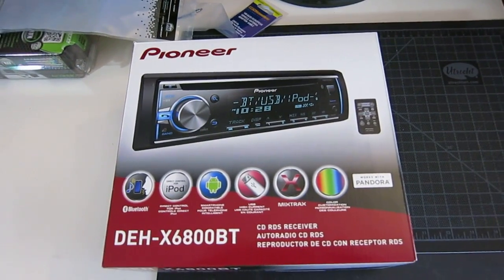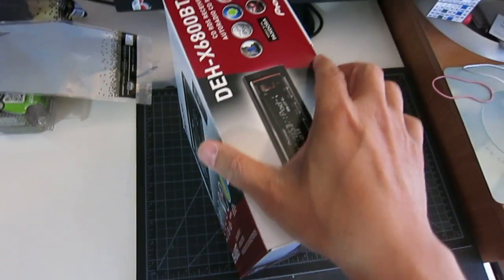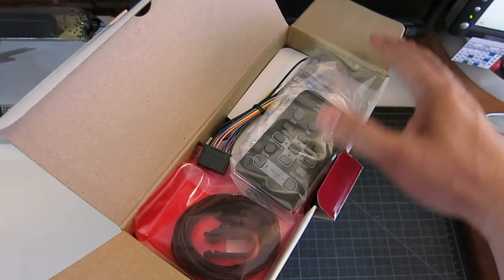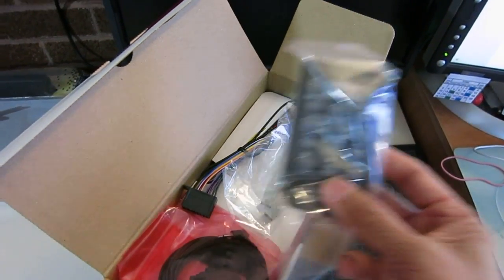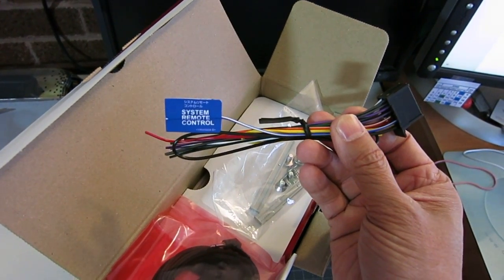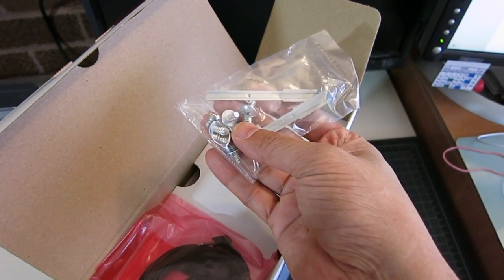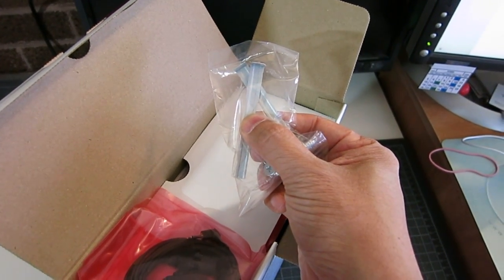Now let's get into the unboxing of the actual head unit itself. I'm going to have to do this one-handed so please excuse the camera shaking. With this unit it comes with the remote, a little wiring harness that goes behind the head unit, some screws, and a little key to remove the head unit if you decide to take it back out.